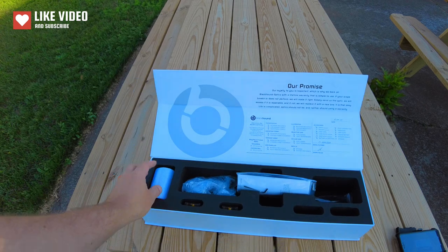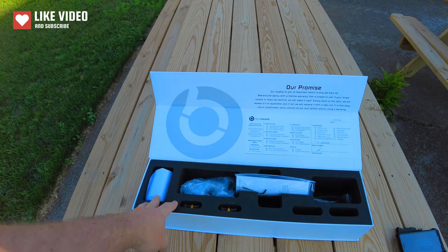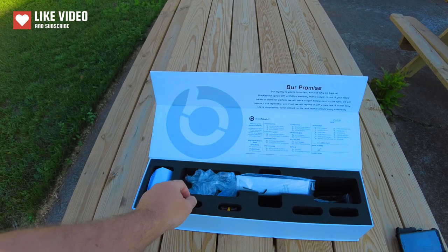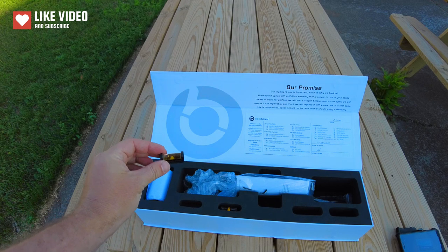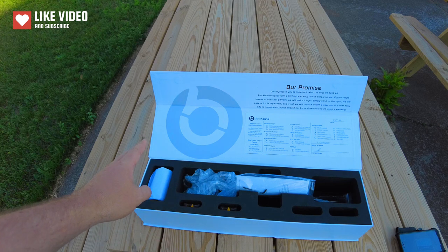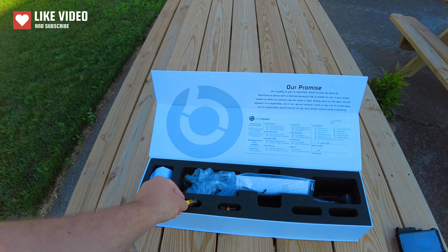Moving on — right over here, sunshade. I have not attached it just yet, but it comes with the sunshade if you need it for glare or shooting in bright conditions. The scope comes in a bag with a dry sack, and then you're going to get two bubble levels — they're magnetic on the bottom. I actually use these to help set up my scope. You can level your rifle, level the table, level the rail, or the optic turret cap. It comes with two of them, which is definitely helpful.